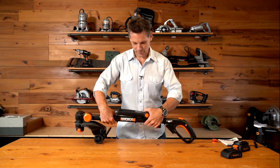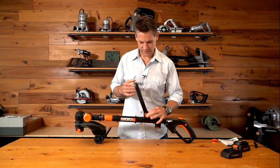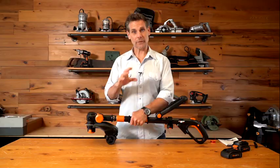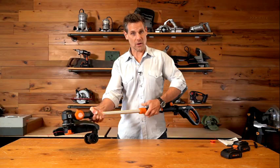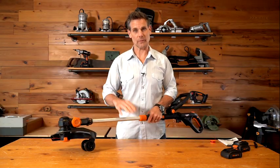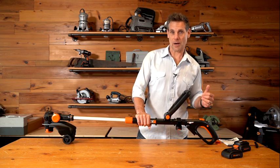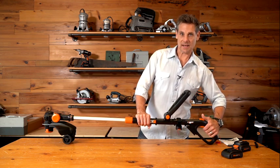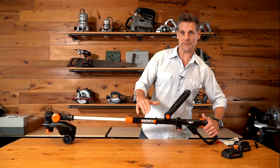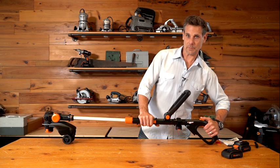Another feature is the fully adjustable handle for your comfort, and it adjusts by the simple push of a button. WORX has also added almost a foot of length to the shaft for taller users, making it more comfortable to use. Another feature they've brought back is the command feed button, which automatically feeds line for you — so you don't have to bump it on the ground. When the tool is running, simply hit the command feed button and it automatically feeds line.